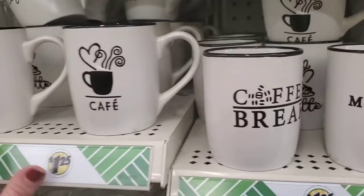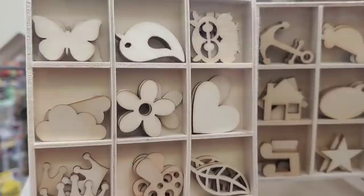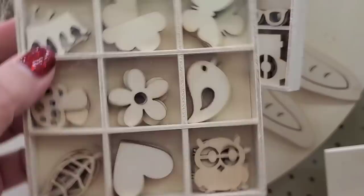Look at how adorable these are — little shadow boxes with wood cutouts. So cute, kids will love these for their arts and crafts boxes. This one has a bicycle, shades, a little house, and an anchor. And this one has a butterfly and a flower — really adorable. I just love the bird. Now I'm at the Dollar Tree in West Islip — it's actually pretty late, I stopped in to grab some rotisserie chicken at Wild by Nature.